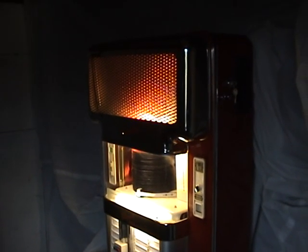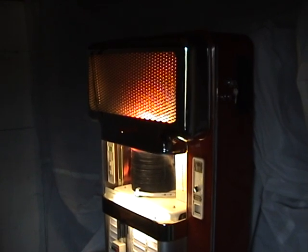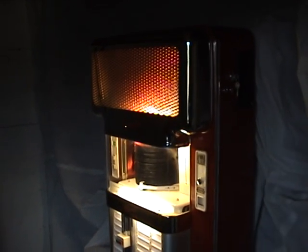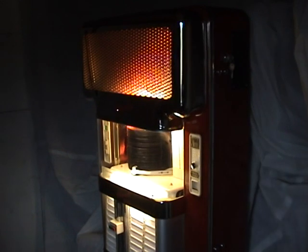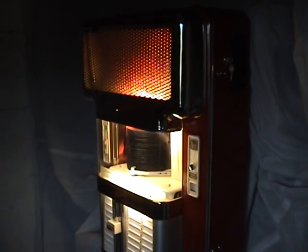Hello and welcome to my video for this Tollmaster jukebox currently for sale on eBay UK. As you can see, it absolutely looks a cracking jukebox with its chrome and red paintwork — it looks really eye-catching and really stylish.